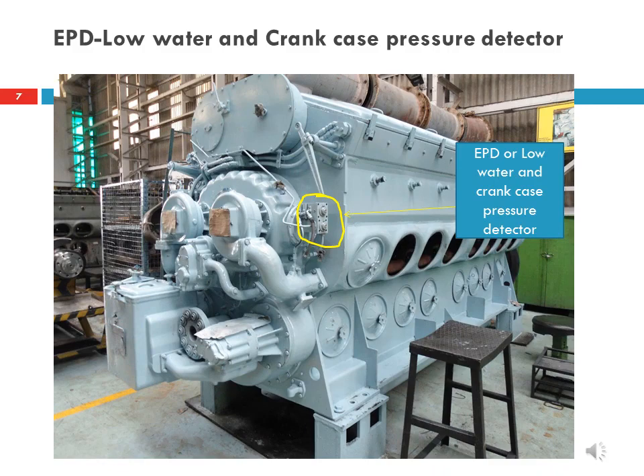This low water detector may also trip when the cooling system is drained. The lower knob is related to the crankcase pressure detector. It will trip only when positive pressure builds up in the crankcase, causing the engine to shut down as well.